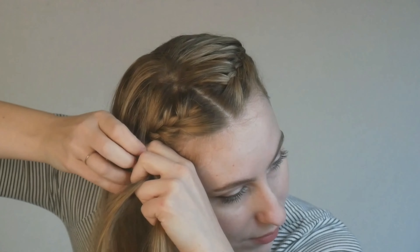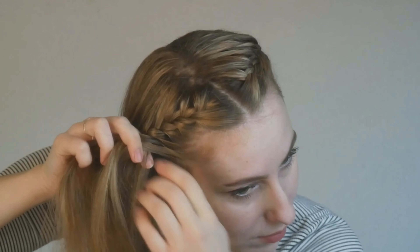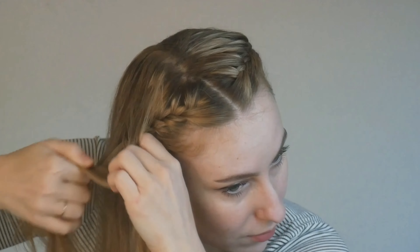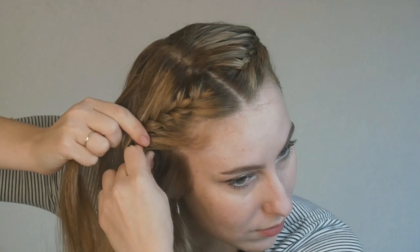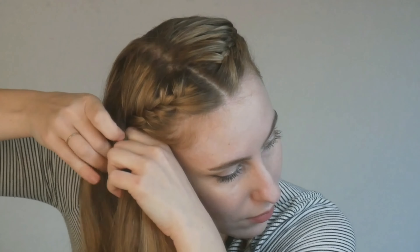Please do remember that because you're braiding on yourself, your braids are not going to be equal — they're not going to be exactly the same from side to side. They're just like our eyebrows: our eyebrows are sisters, they're not twins. Same with our braids — when we do them on ourselves, they are sisters, not twins.